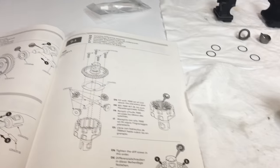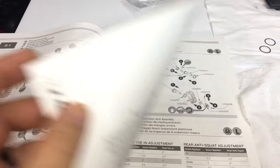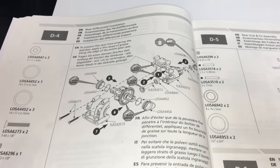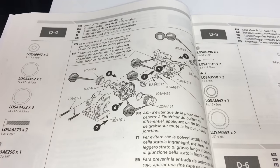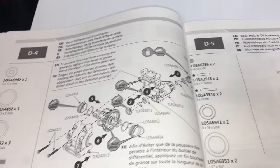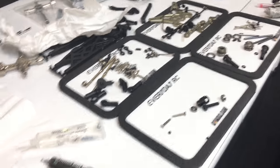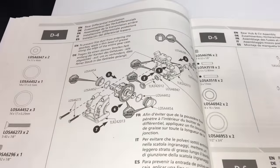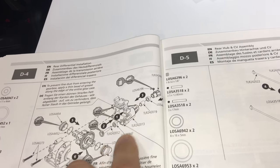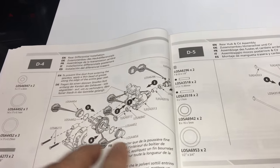Finished step D3. Have the rear differential fully assembled. Now moving on to step D4. I've gone over this step thoroughly and I've heard from friends that they had some issues with binding on this rear differential assembly. Some of these directions are a little confusing. You always want to study all your steps very thoroughly before moving on. Check all your parts and make sure you have everything necessary. This is where the differential assembly is going to be put inside the diff housing. You're going to put your bevel gear through the front of the diff housing with your spacer, bearings, and the out drive cup will be attached.